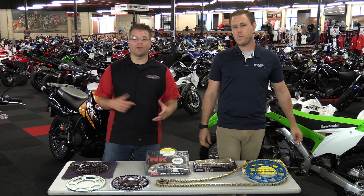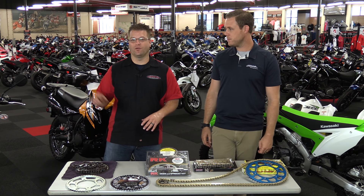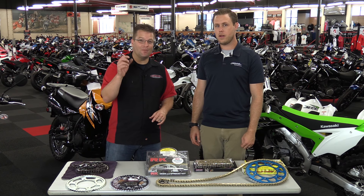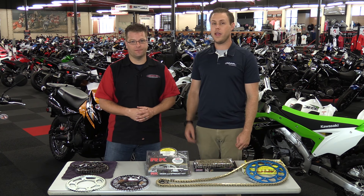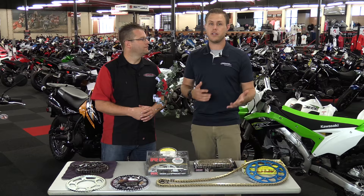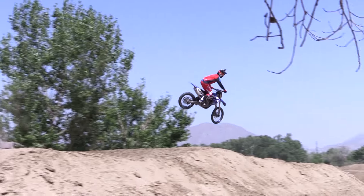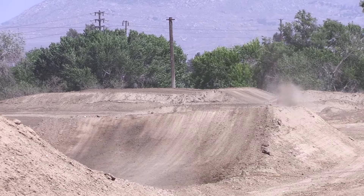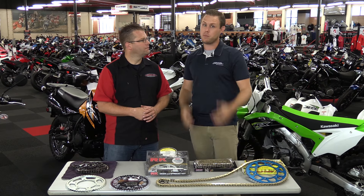Not only in the dirt but on the street as well — if you ride a sport bike, a touring bike, or any motorcycle with a chain and sprocket or even a belt, changing the gearing can make a big difference. I ride the track a lot, and depending on which track you go to, your bike can be geared differently. Glen Helen versus Milestone are totally different tracks — you would gear down at Glen Helen and gear up at Milestone.